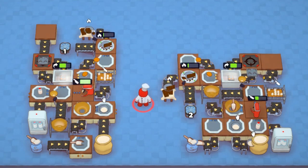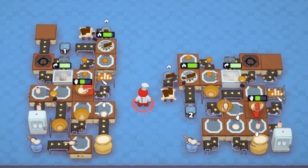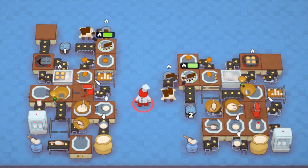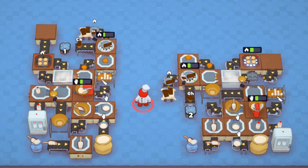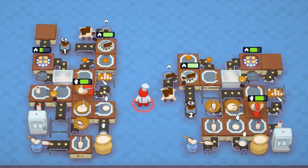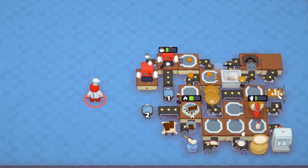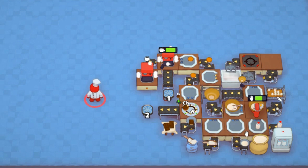Here are some examples of a single flavor setup that produce chocolate cupcakes. Given the rate that chocolate flavoring is produced, having two grabbers pulling off the portioner isn't strictly necessary. Here is an example of a two-flavor design producing both coffee and chocolate cupcakes.